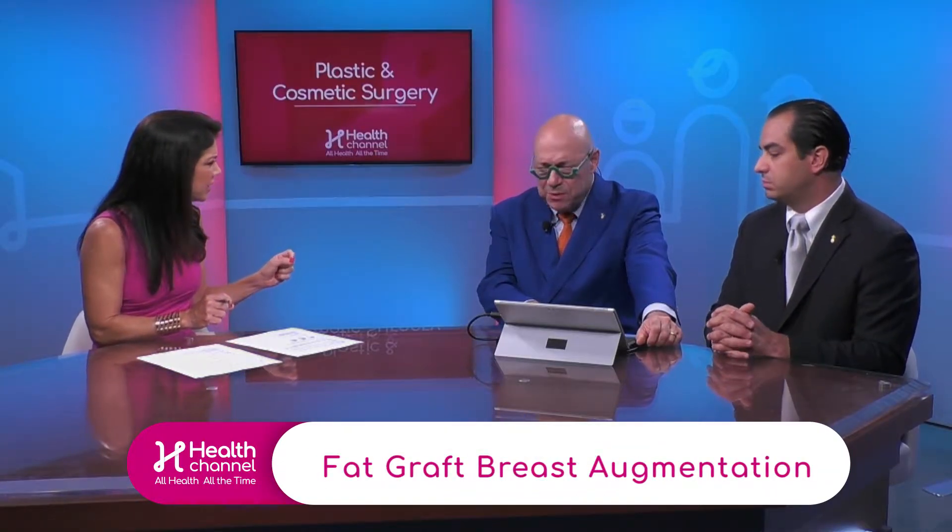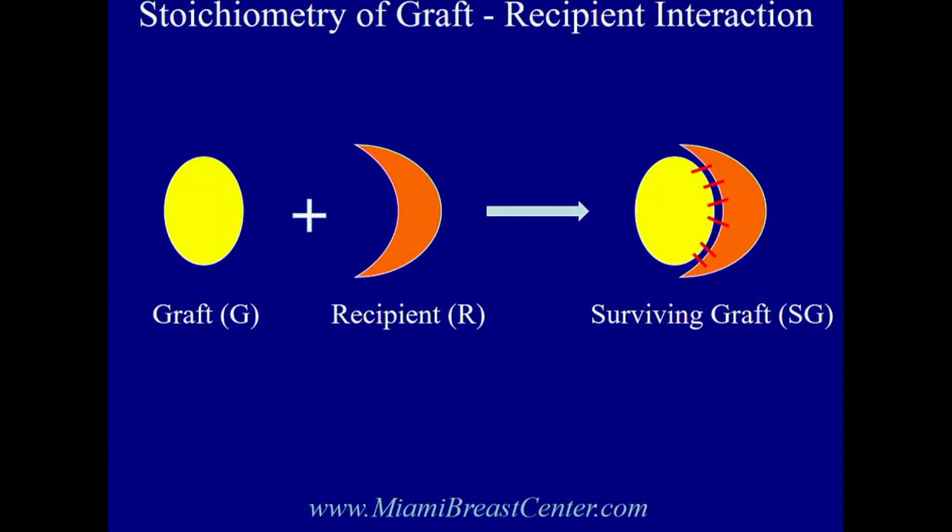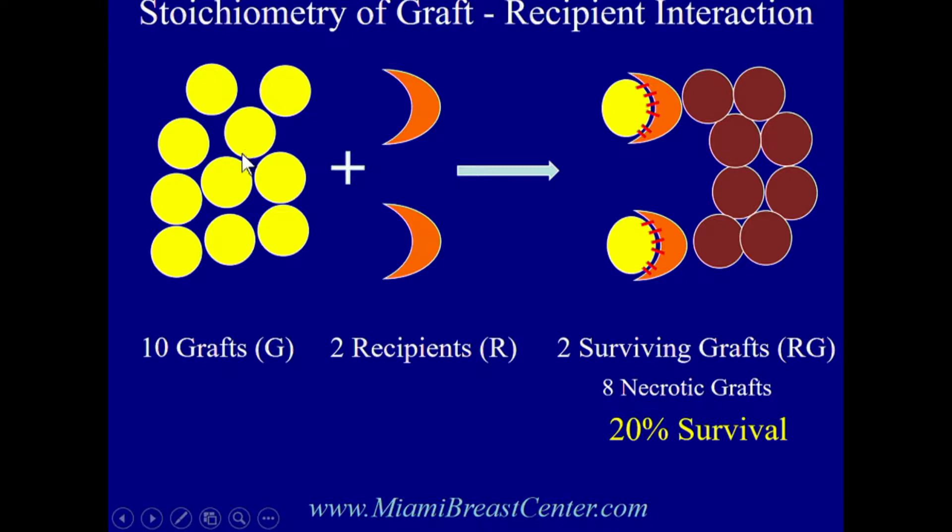Breast regeneration — what we're doing is tissue engineering. The idea we've refined over the years is fat grafting. For a fat graft to survive, it has to meet a recipient site and they combine to make a surviving graft. Most people say to stuff more graft in, but there are very few recipient sites in a small breast or a mastectomy defect, so if you stuff a lot of grafts in there, most of them are going to die.